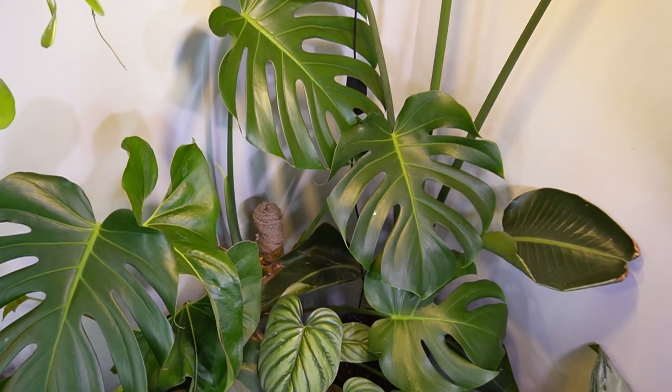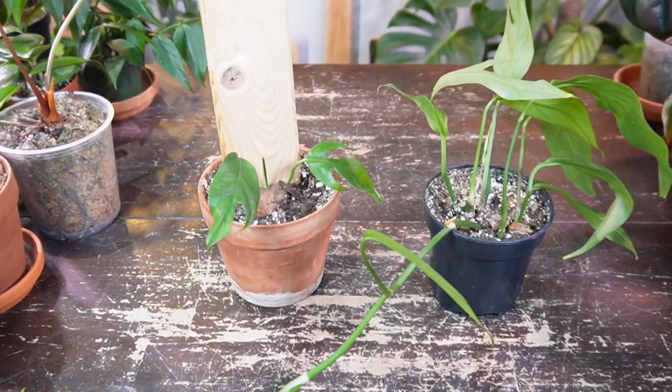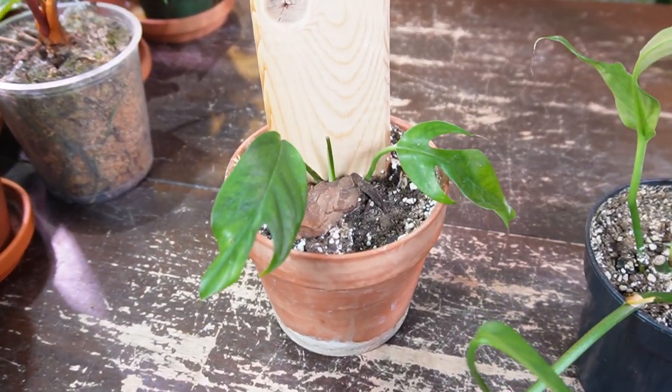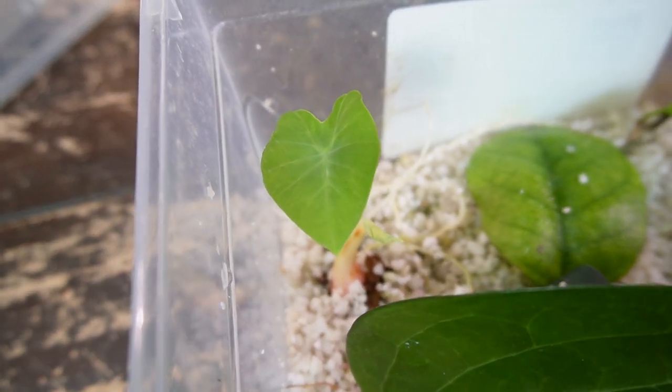Hey, it's Jeff. Welcome back to another video. Today is going to be a moss pole and plants on planks video. I have to swap out my burlap pole with a sleek plastic moss pole. I'm also going to pot up a few Baltic blue pothos cuttings on my plants on planks, and I have a small elephant ear cutting I've been rooting in my perlite prop box. I want to take that out and pot it up in some soil. It's going to be an action-packed video, so let's get started.